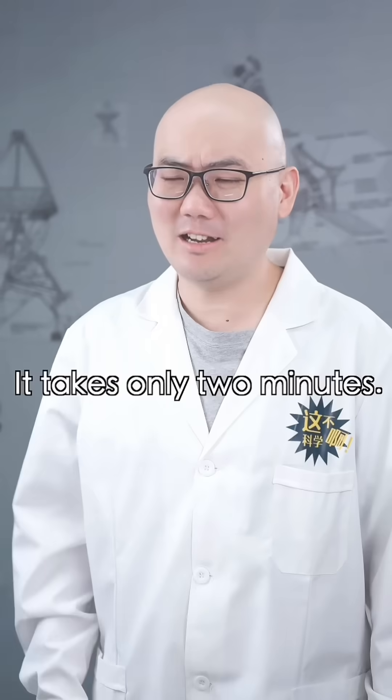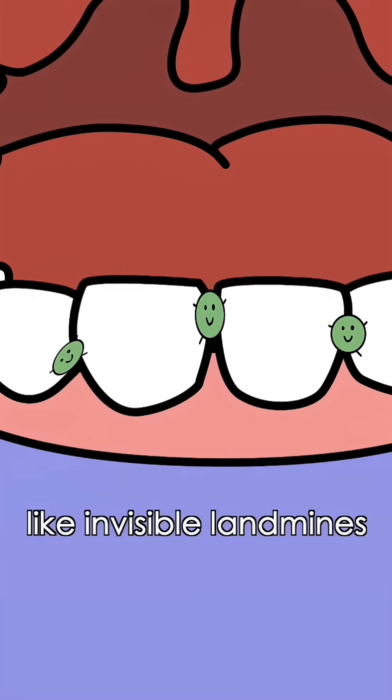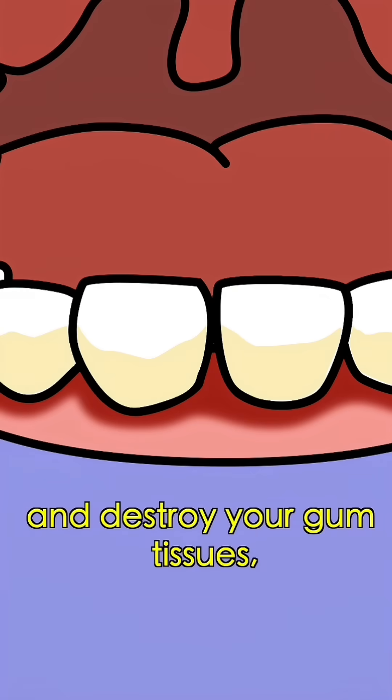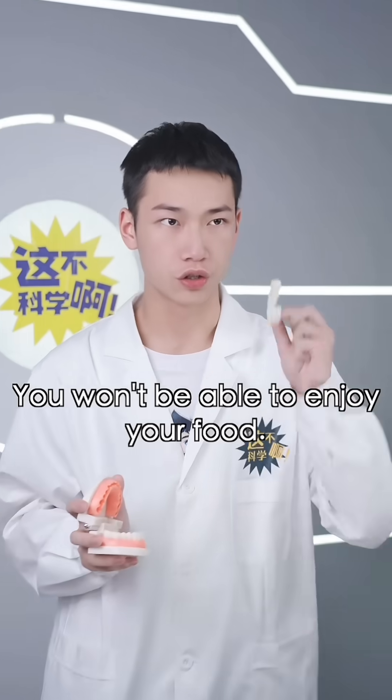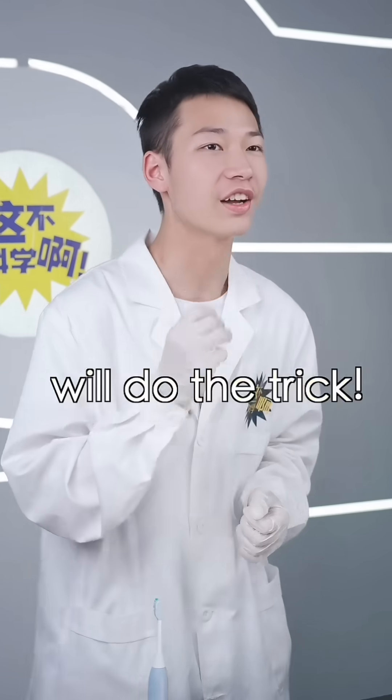Not bad, it only takes two minutes. But don't settle for that. Those gum pockets are where plaque builds up, like invisible landmines in your mouth. If not cleaned properly, plaque will keep building up and destroy your gum tissues, leading to dental problems. You won't be able to enjoy your food. But don't worry, the third method will do the trick.